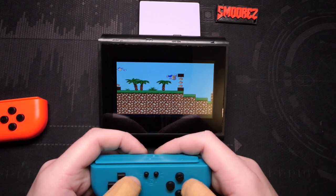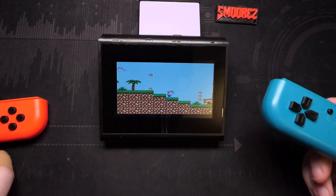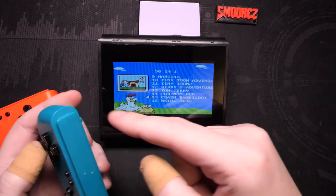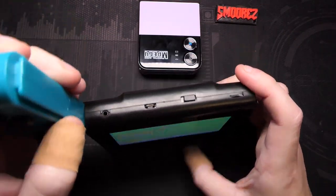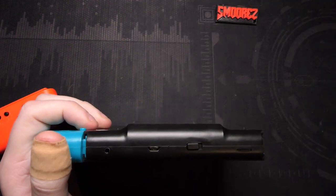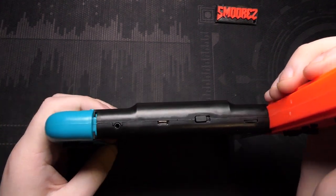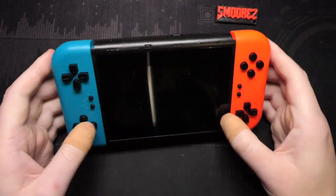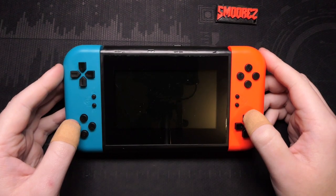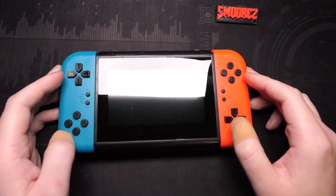Imagine being on a plane and someone whips out one of these — you want to play? Two-player mode is there. Once I get to the teardown I'll tear these apart to see how they interact. But I want to turn it off first because it's doing my head in. Let me connect this to a TV and see what the output looks like — I'll connect it to an LCD and test the AV output.